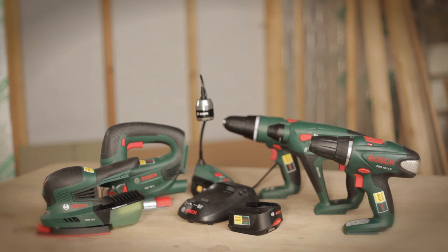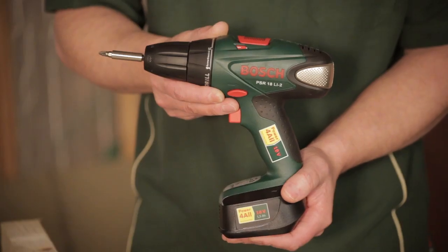It's the PSR18LI2, so it's two gears, our 18-volt lithium-ion system, part of our powerful family. It suits the type of person that's going to do many different applications in their home, as well as someone that would only do just a few different things in their home.